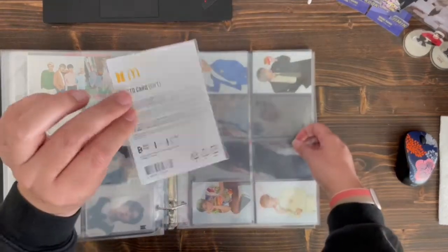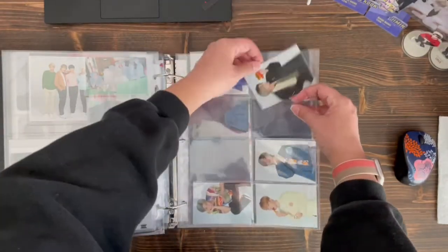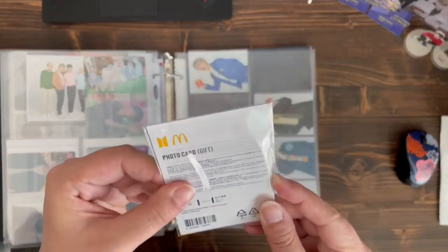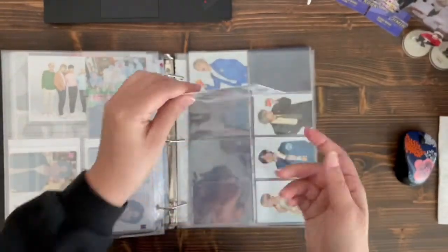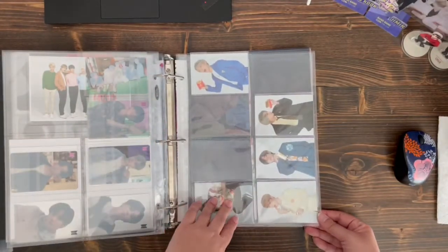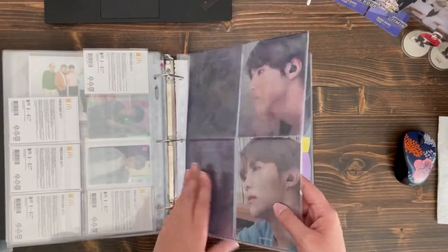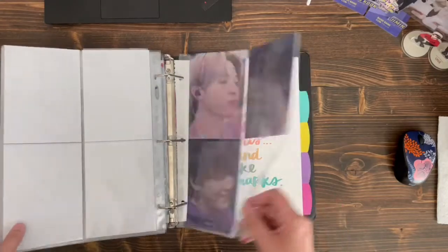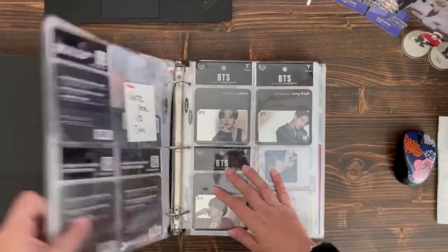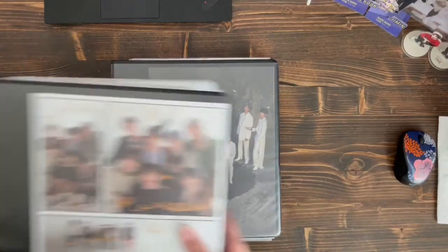I kept all of these in the original packaging — not taking them out of the sleeve, so it comes with the backer card. On the back it's purple with the McDonald's logo. And then Samsung lenticulars came with it. So the last binder I have — the one I'm making the most changes to — is my DVD/packages binder.